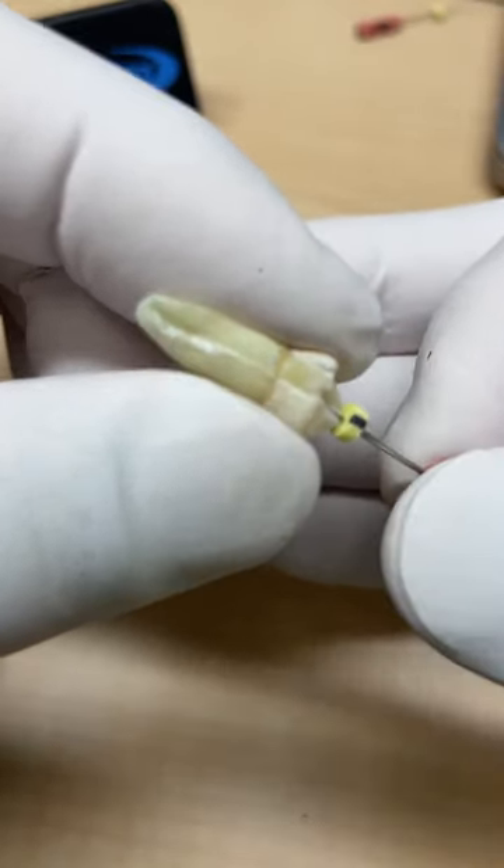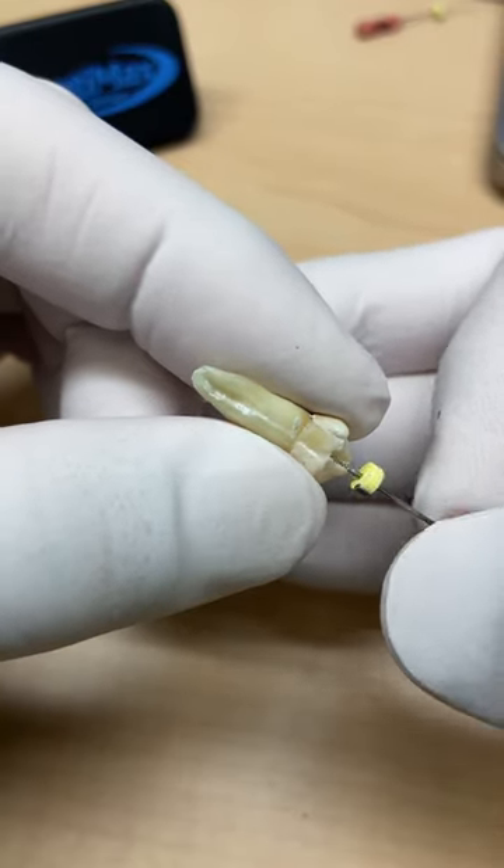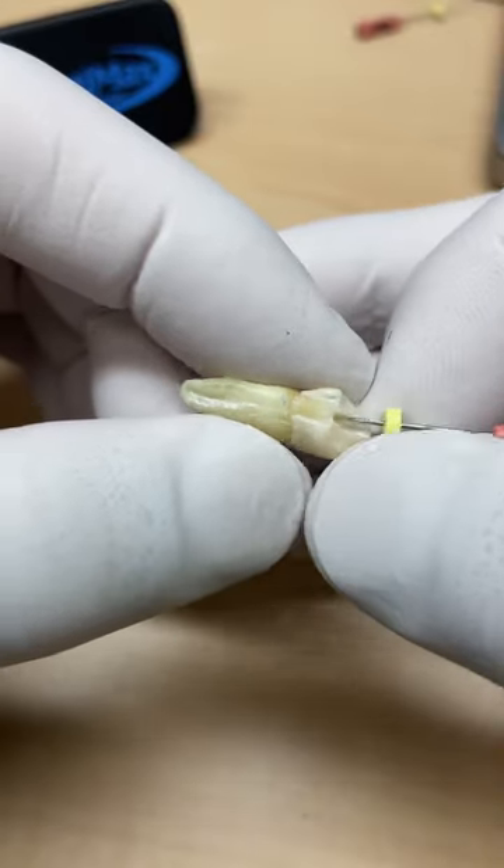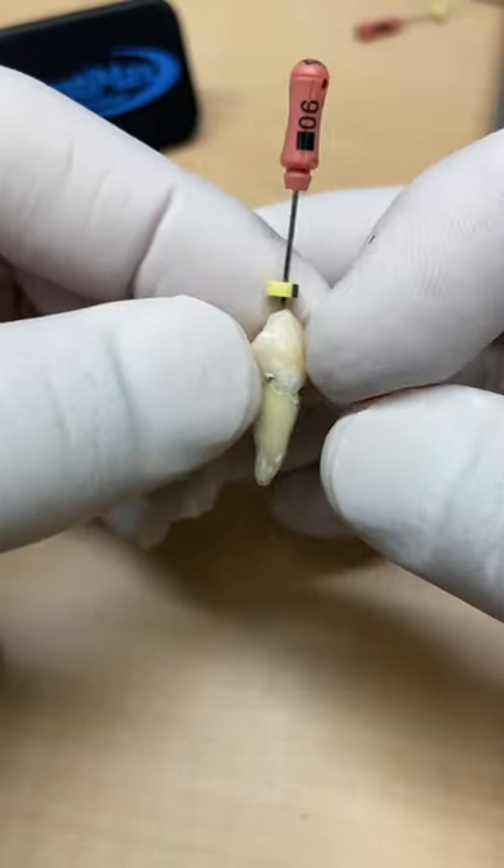Oh, there it is right there — boom! If you're doing mandibular premolars, you might want to grab a cone beam because these are tricky teeth.